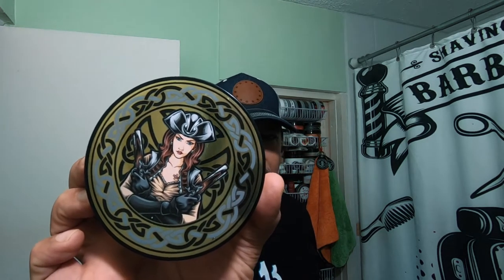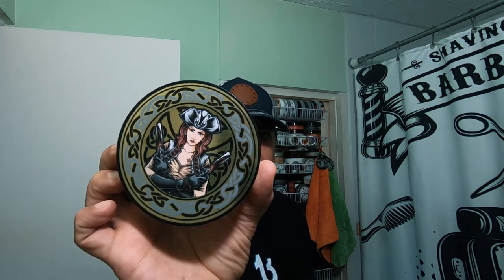Hello, what's up shavers! What are we doing tonight? We are shaving with Granuaile from Murphy and McNeil. This is an awesome soap. Guess what — my tenth video since my return, and it's a pre-Thanksgiving shave. I'll be right back, don't go away.